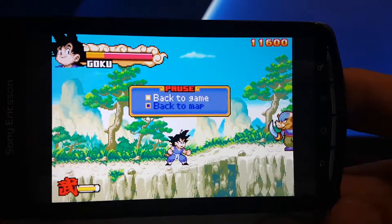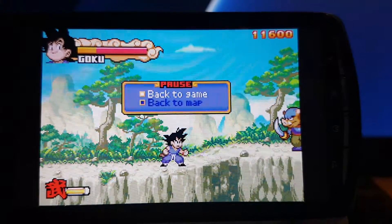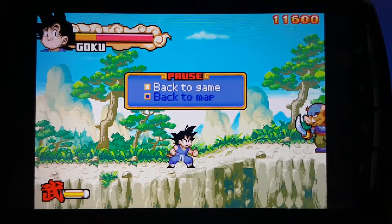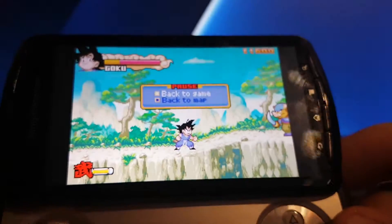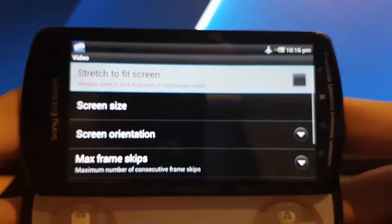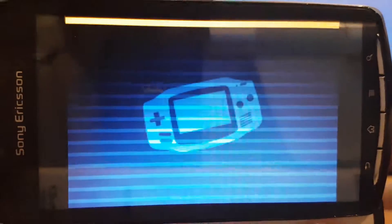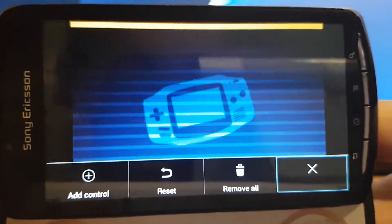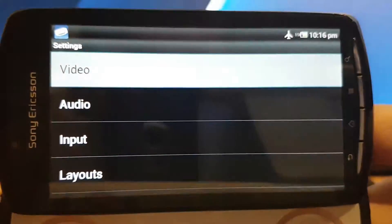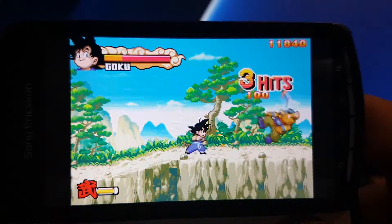I'll just pause for a second so you can see the quality of the screen pixels. It's a really good screen on the Xperia Play. You can adjust the screen size in the emulator settings. I took linear filtering off — I don't need it, I like my pixels, I like the blocky look.